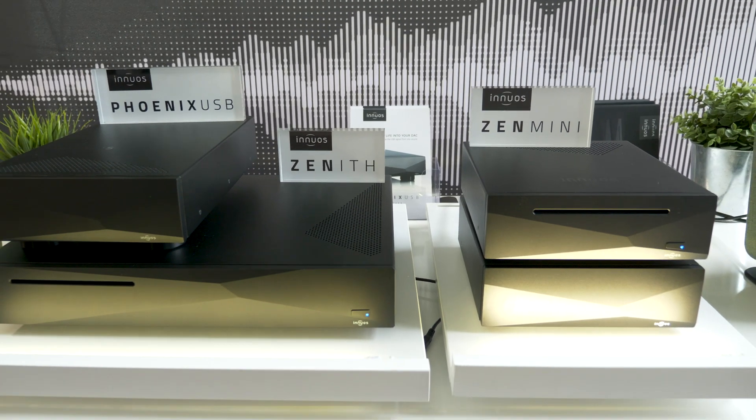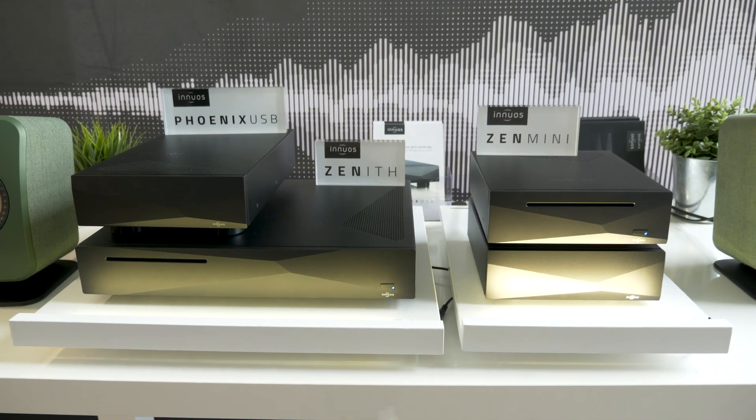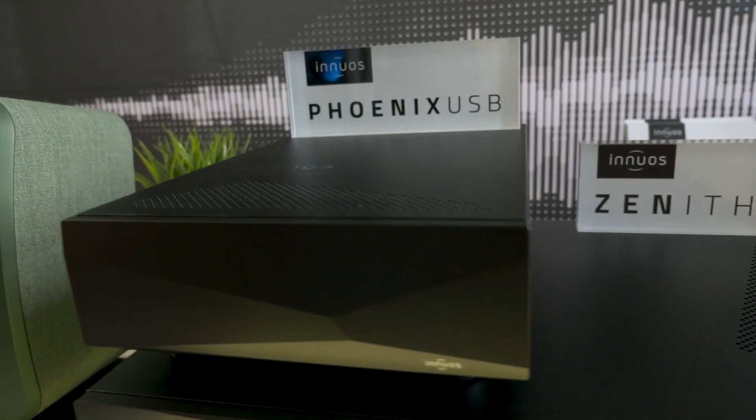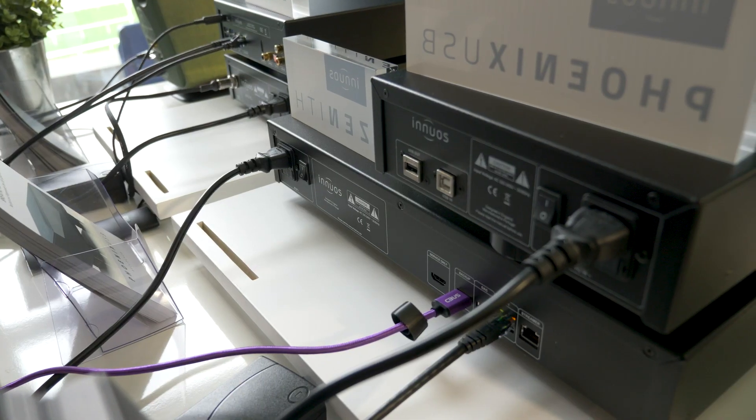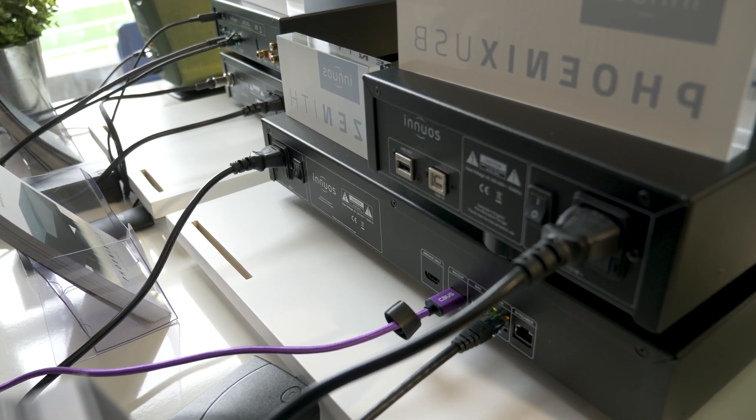If you're already savvy enough to use DSD to get the best sound out of it, you should try out the different models to see which one fits best for you. They're also presenting the Phoenix USB reclocker, which is making its UK debut. It allows you to regenerate and reclock the USB signal into your DAC, giving you the cleanest and best-timed signal possible.